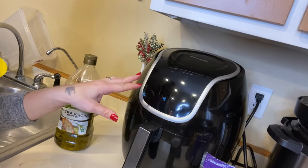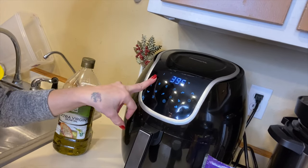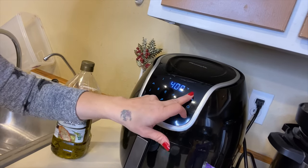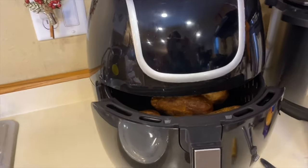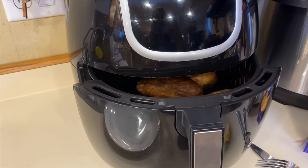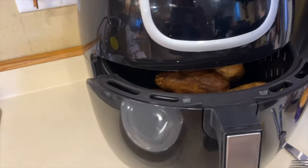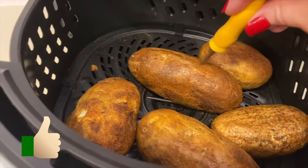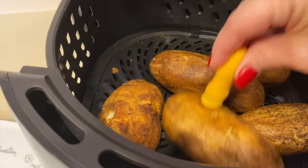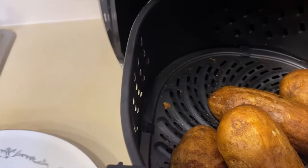We're going to go with 400 degrees and cook for 25 minutes. At 25 minutes I flipped them around and cooked them another 10 minutes, and they are cooked all the way through. You can see how the coating looks and I'm able to poke right through them, so they are finished.